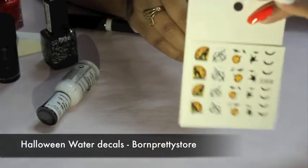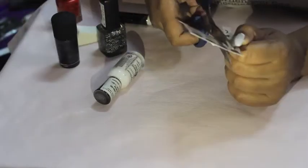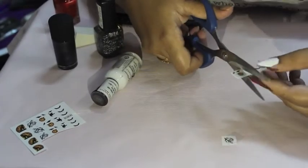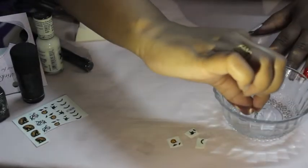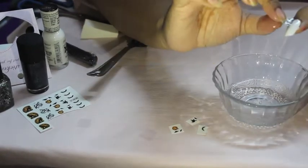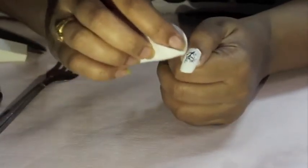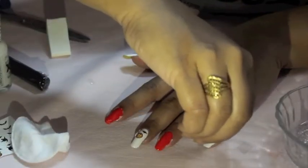Next I take these water decals that I bought online from the website Born Pretty Store. I cut out the water stickers that I want to stick on my nails — a spooky tree, a jack-o'-lantern and a ghost. I first remove the plastic cover and dip the spooky tree in water, leave it there for a few seconds, and the decal slides off. After sticking the sticker on my nail I dab out the excess water with a piece of cotton, then repeat the same procedure on the other two nails as well.